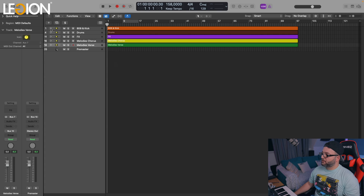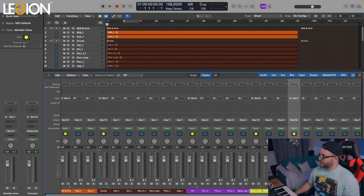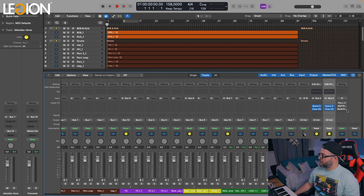Let's have a listen to the whole track to hear how it sounds without any processing. I'm going to open everything here. The mixer is empty — this is just some sound buses and these are bypassed. So let's have a quick listen to how it sounds without any processing.